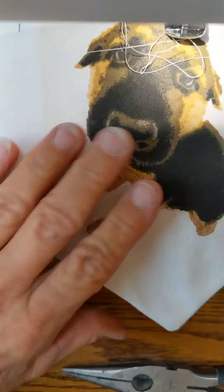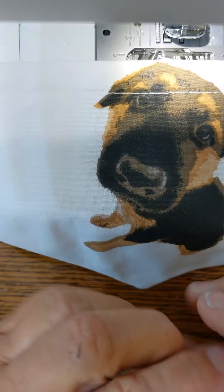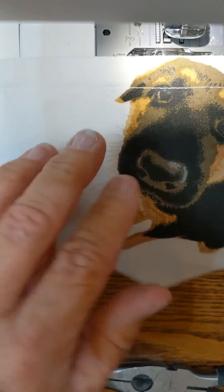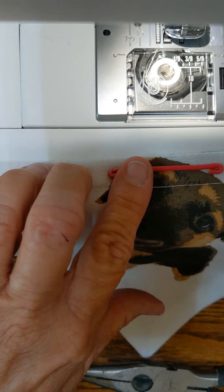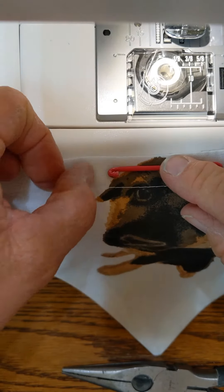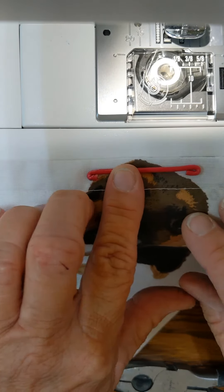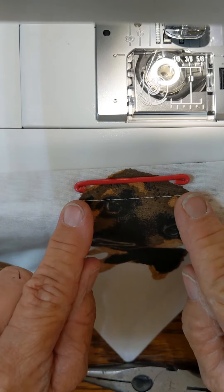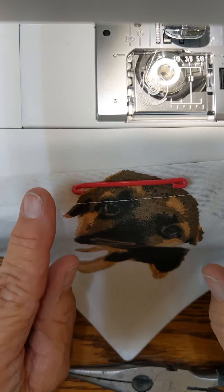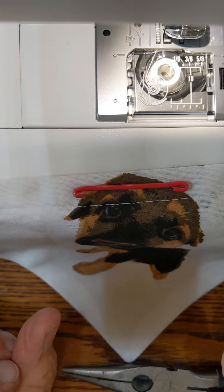This is a practice bandana-style mask I've been working on. I took a template off of another one. This is an old pillowcase I had. I did a five-eighths seam allowance here. I centered the wire in there, put a seam here and a seam here, then ran my zipper foot in this direction. I make it short because longer ones come down onto my cheeks, and when I smile or talk, it moves around on my nose and comes off my face.